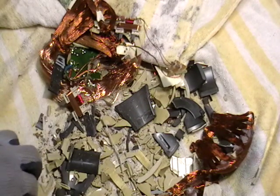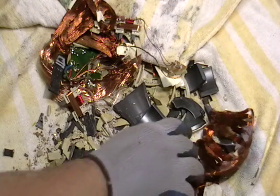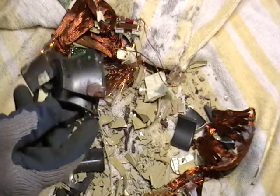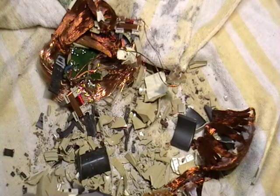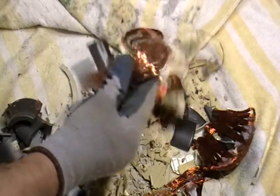All you have to do is just separate it. Now I'll show you something else. Those little things there — you put a magnet to it, it'll attract. What is this called, guys? Ferrous. Yes, you guys are smart. That stuff you can scrap for 10 to 12 cents a pound, which is steel. They'll take that.